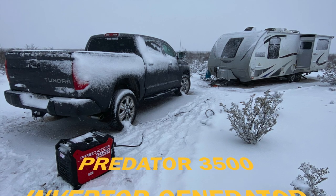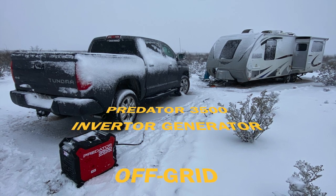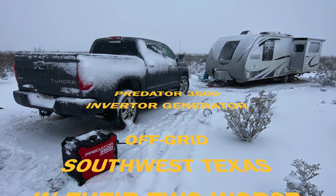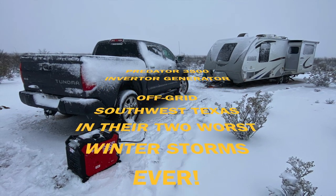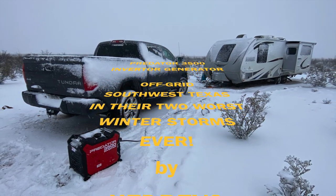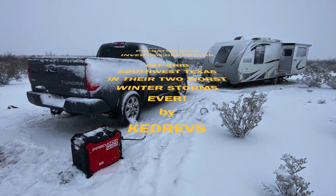Today we're going to review the Predator 3500 inverter generator. We recently had an opportunity to use this off-grid in two of the worst winter storms Southwest Texas has ever seen, so it's going to give us a great opportunity to do a real-world review on this generator and how it functions in extremes.